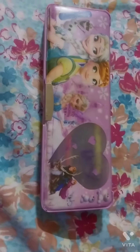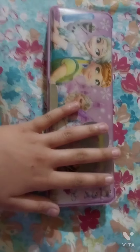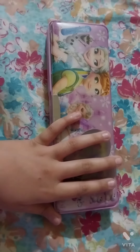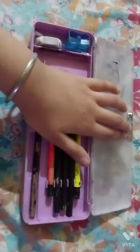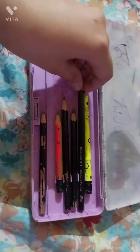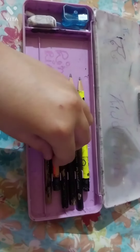Hi friends, how are you all? Today I'm going to tell you what's inside my sketch pencil box and also what pencils I use for shading. So here it is. I have different types of pencils and I use mostly Faber Castell pencils. You can also use any other pencils for shading.